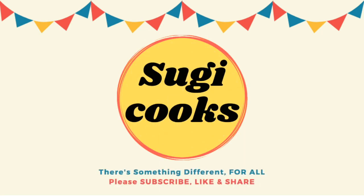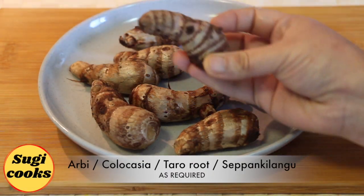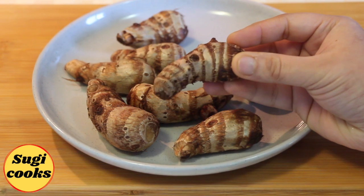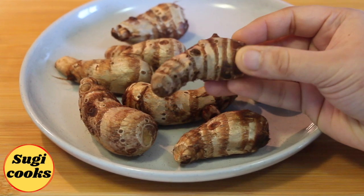Hello everyone, welcome to Sugi Cooks. Today, let's see how to prepare crispy arbi roast or sepen kilangu fry. This is a vegetable you commonly find in the markets, but many of us rarely know what to make out of it. It has a mild sweet taste and a texture similar to potato, and is delicious as a quick spicy roast.